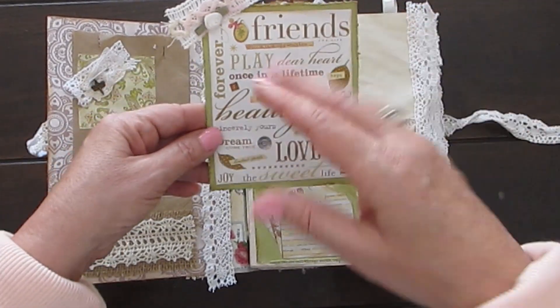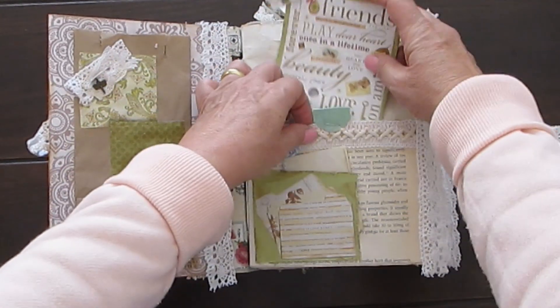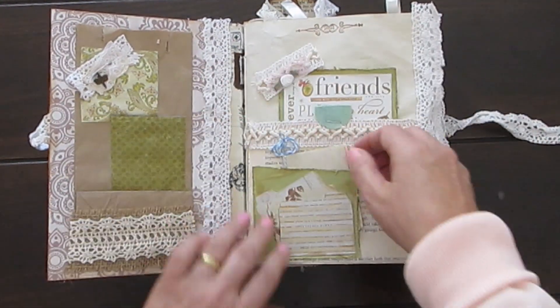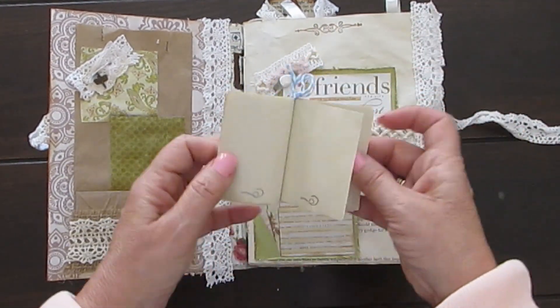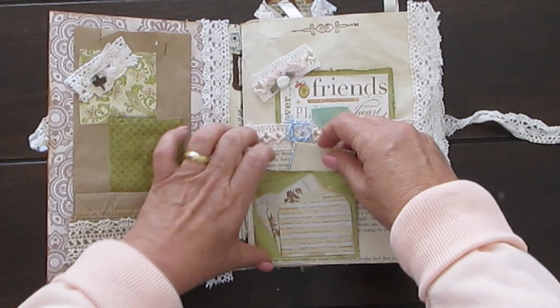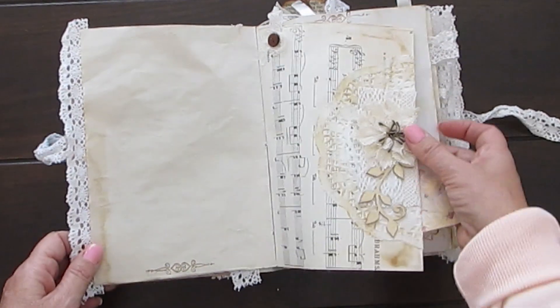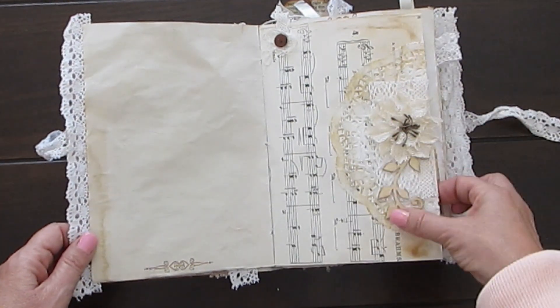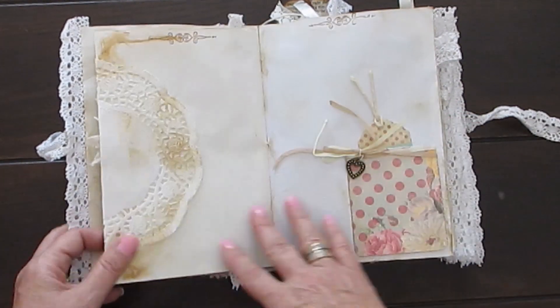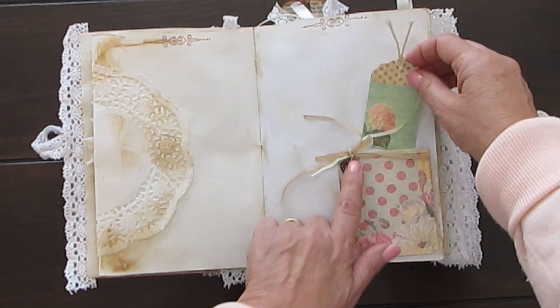Cutouts just from various catalogues that I have. Beautiful little pocket there with trim. A little booklet that has got stamps, and all this paper is coffee dyed — it's just music paper. I think that's so beautiful. There's a little pocket with a tag in it and a charm.